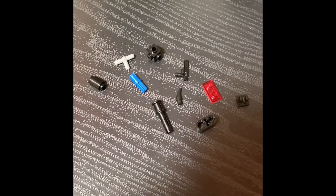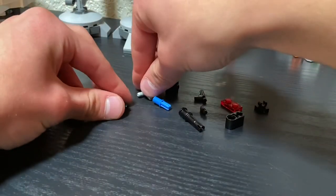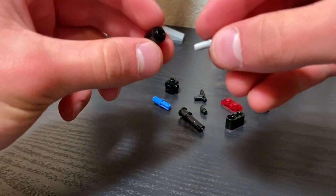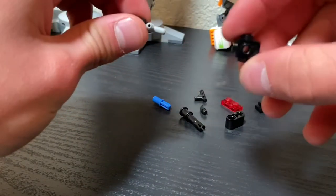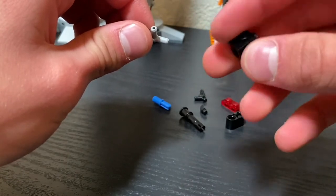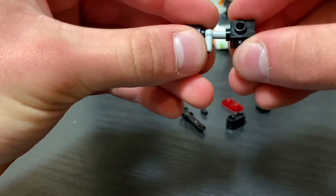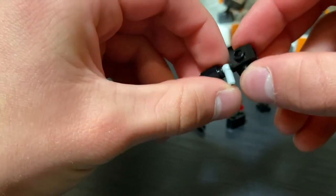Our final gun that we are making today will consist of these pieces. We'll start off with this little piece, and this is kind of important here — this piece has a whole bunch of sides except for the bottom. We're going to stick it from the top onto there and make sure that the bottom is facing out like so.